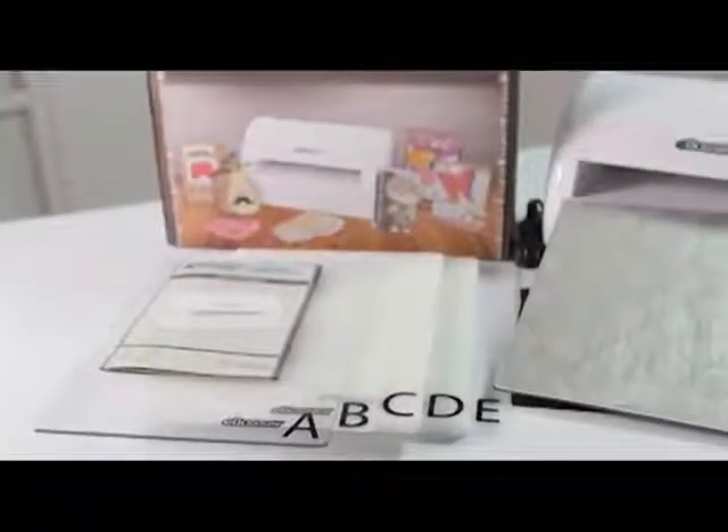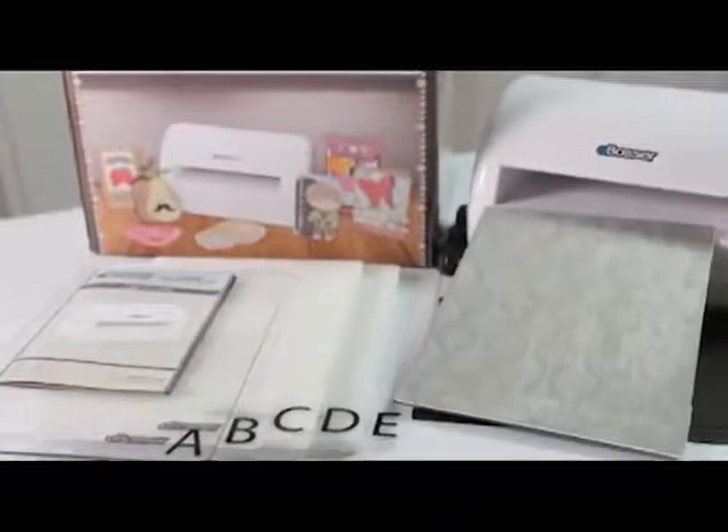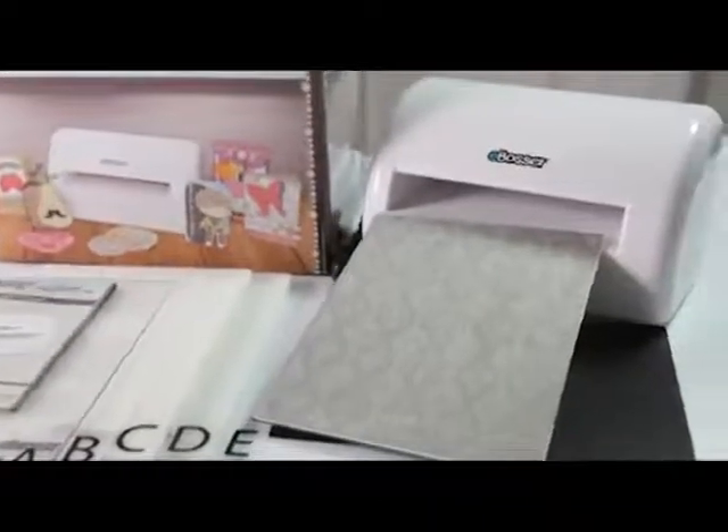The new eBosser from Craftwell. Cutting and embossing have never been this easy.